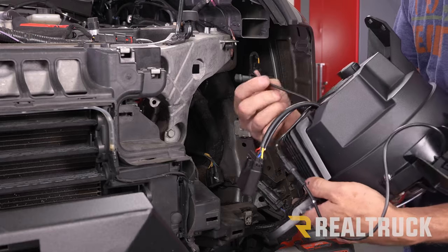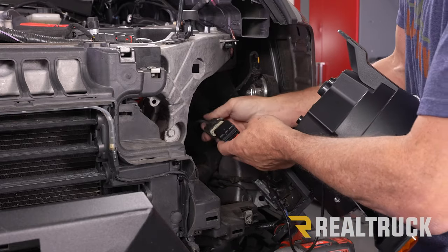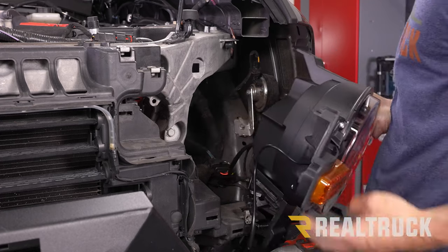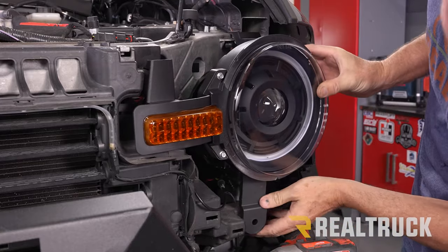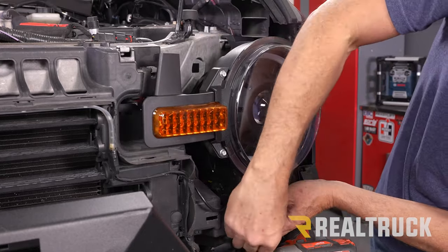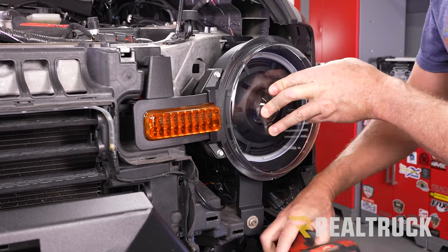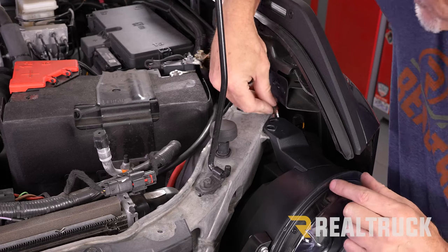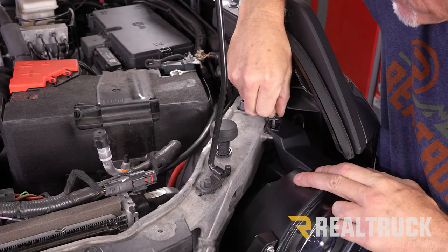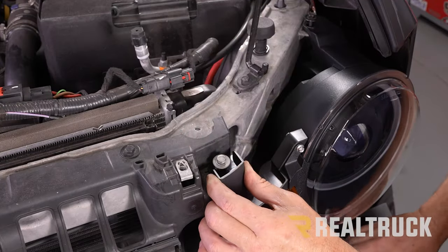Here is our new Oracle headlight. We want to make sure this piece is hanging down — go ahead and hook that up to the harness. It only goes in one way, so once it's slid in place, go ahead and rotate it up. We're going to line up for our 8 millimeter bolt down here and tighten it down. Then come back up top — put in our plastic push pin fastener where it was before, line up both of the bolts, make sure they're both lined up before you tighten either one of them, and then tighten them down with a 10 millimeter.